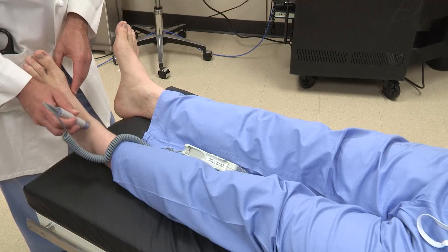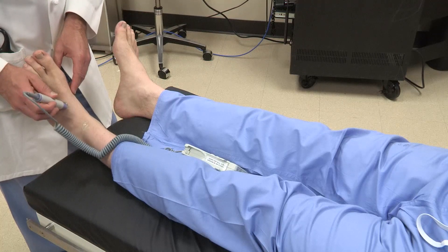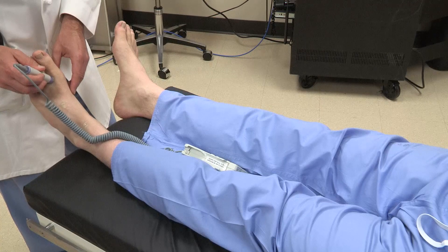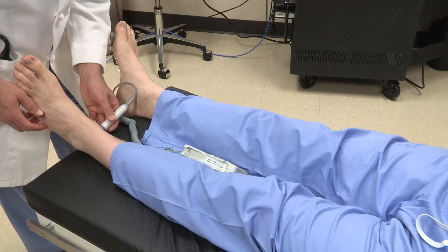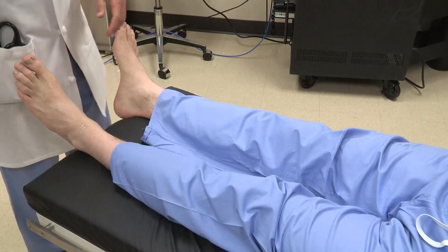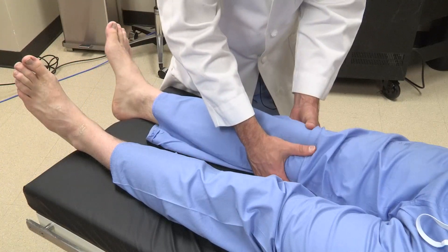If there are challenges finding the signal, you can move the probe laterally and medially in that space. Similarly, if there are problems finding the posterior tibialis, you can move in between the medial malleolus and the Achilles tendon to identify the artery.